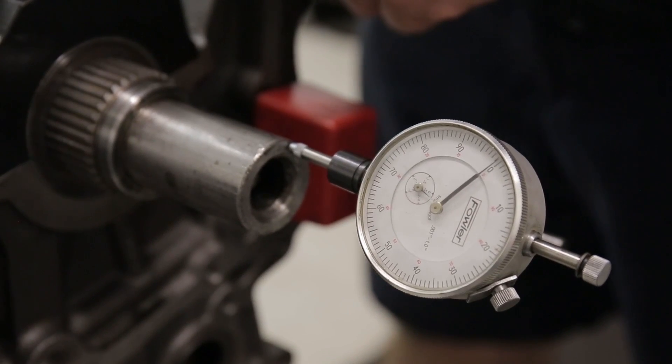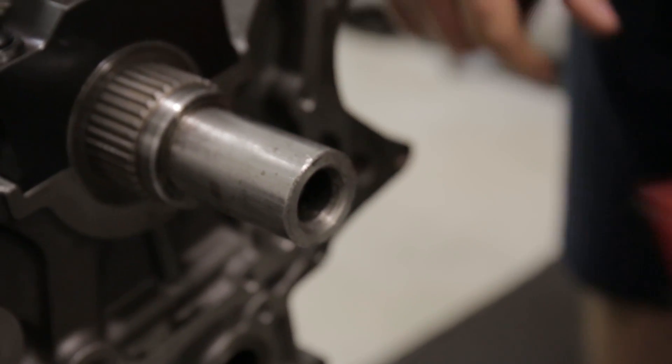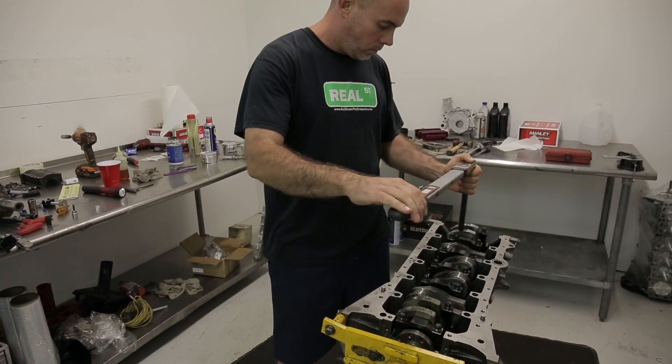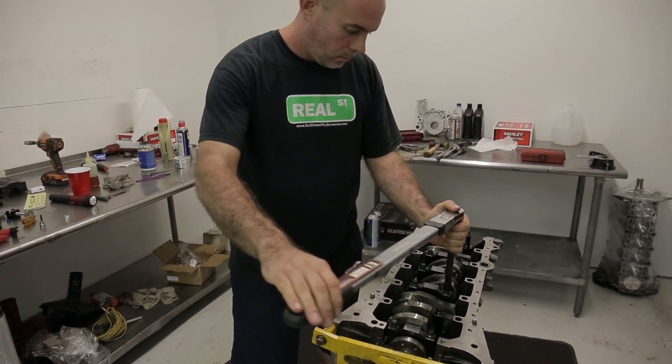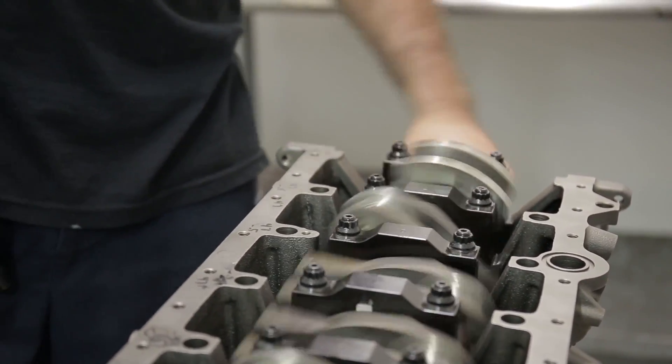We're going to shoot for three or four thousandths. It looks like we got four, so we'll let it ride. You'll want to do this — it's an important step. If the thrust is not seated correctly and it's not squared to the thrust surface of the crankshaft, the thrust bearing will wear unevenly and you'll develop what most refer to as crank walk.